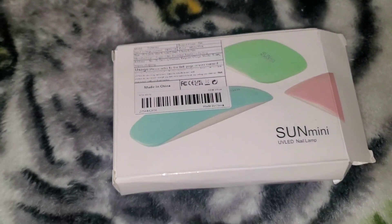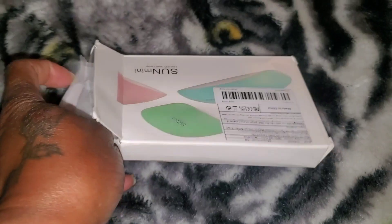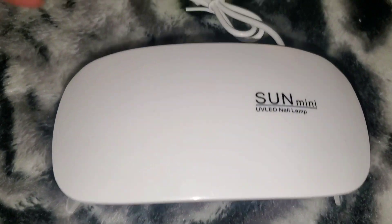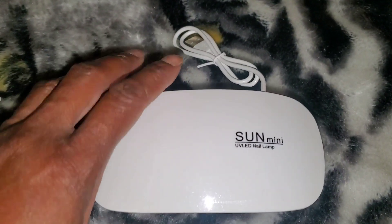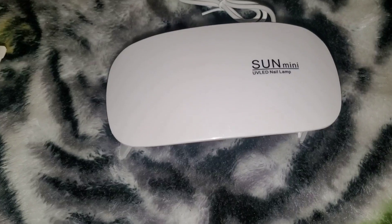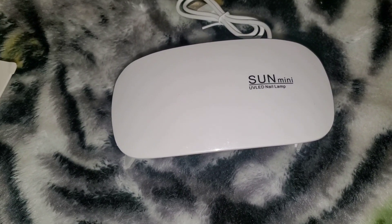I got two of these sun mini UV nail dryers — one for me and one for my daughter. They give you random colors; my daughter got pink and I got white. It has legs and a USB charging port so you just plug it in and it lights up to dry your nails. My girlfriend warned me that there are special protective gloves you should wear under these lights because she experienced hand cramps. Temu sells those gloves too. This was a dollar and 87 cents.